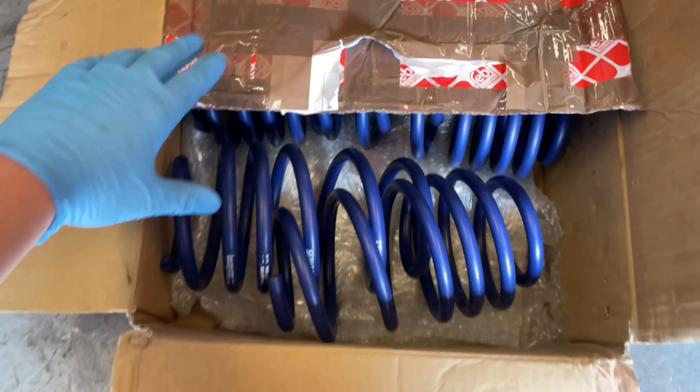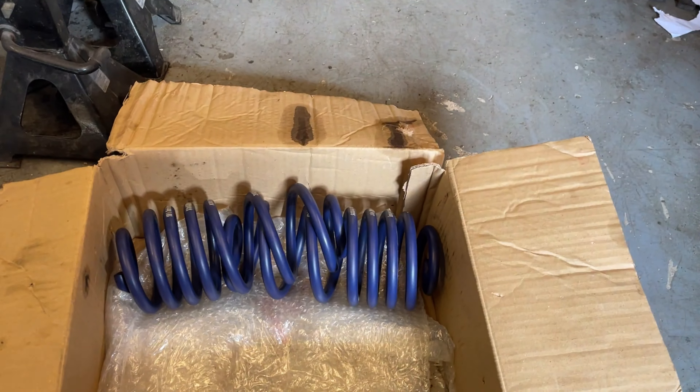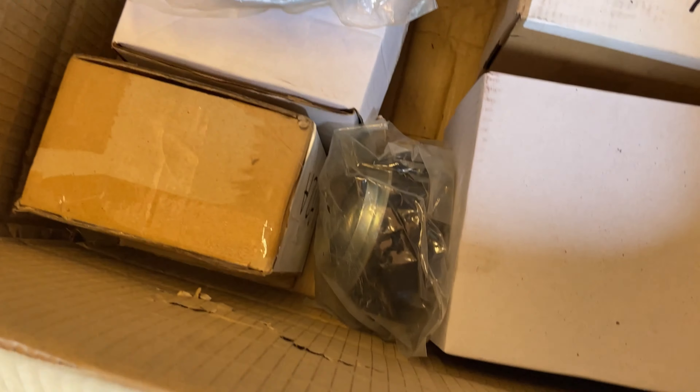Here we've got some H&R lowering springs for the TT. They are second hand but they've barely been used because all the paint's still on them, and I was quite surprised by the price I got them for. So you've got the rears and the fronts. I've also gone and bought two top mounts for the front.